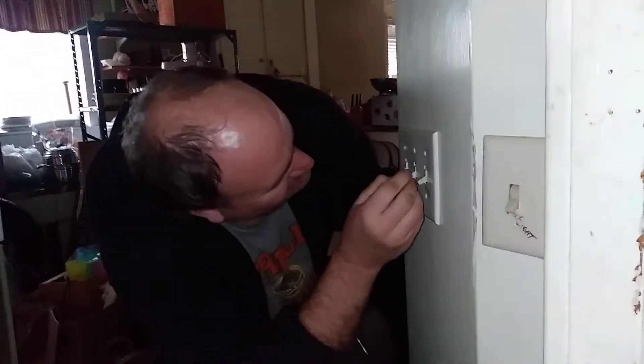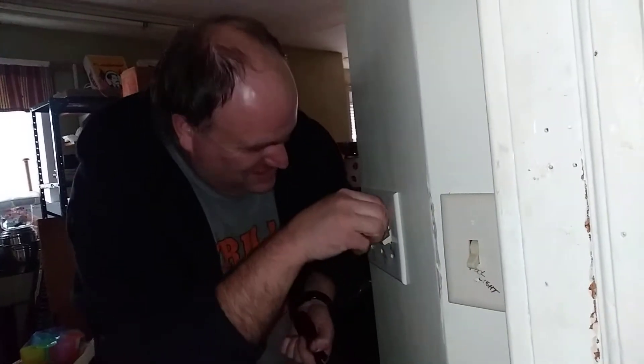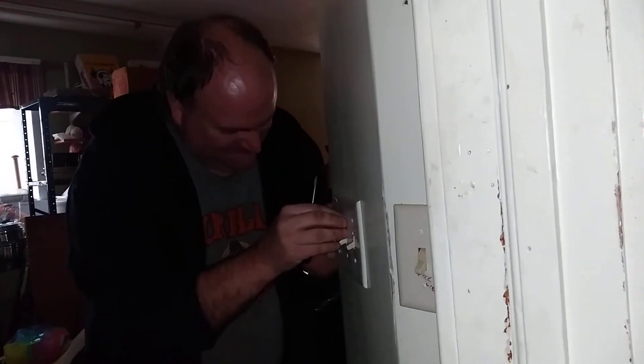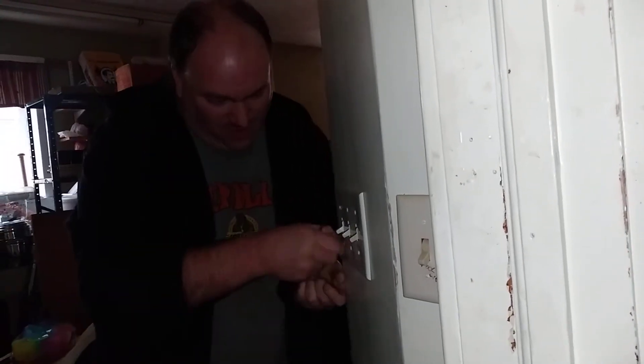Hey, come on light, stay on. Can I get those lights over here so I can see what I'm doing? Can't see in the dark too well. I see what's wrong with that — our holes are not lining up in there.